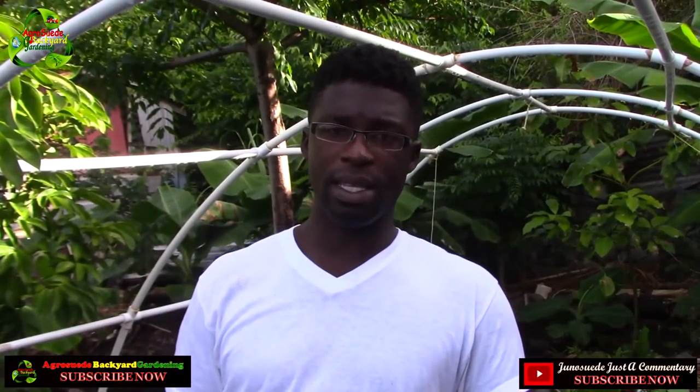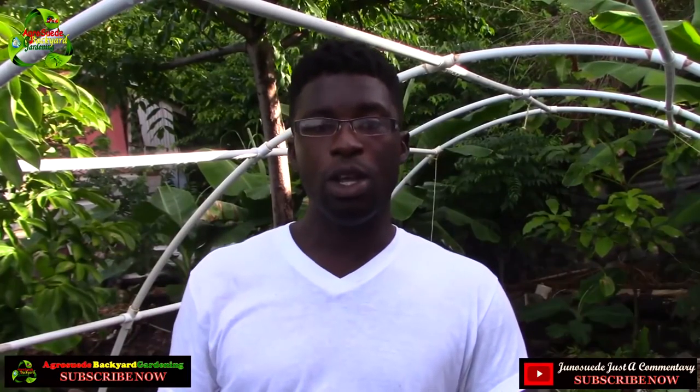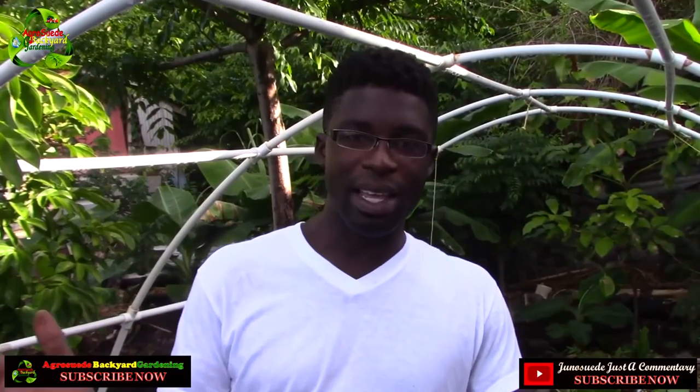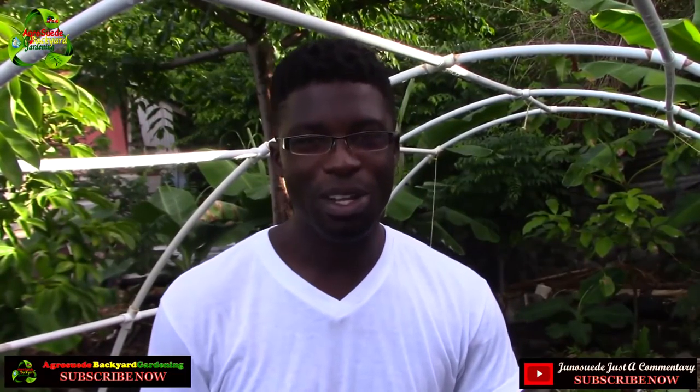I'd like to thank you for subscribing to AgroSwade Backyard Garden. Don't forget to like us on Facebook, and if you want me to react to a video about agriculture, innovation, or recycling, leave a comment below and I'll try my best to react to it.